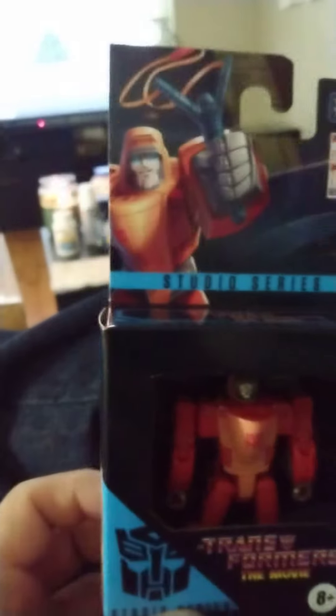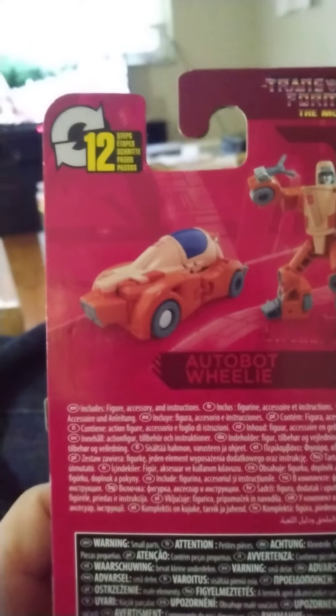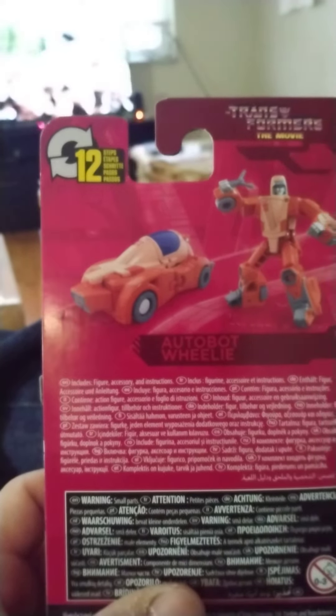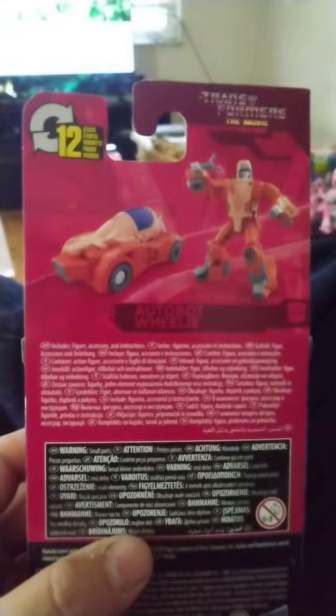His robot mode, I like it — it's cartoon accurate. But his vehicle mode, if you can see it, it looks like something you'd make out of Legos. The front of it, in my opinion, is too blocky, so that is not too cartoon accurate in my opinion. But yeah, his robot mode looks cool.